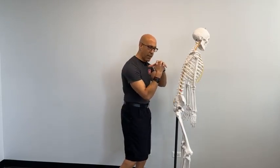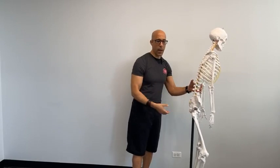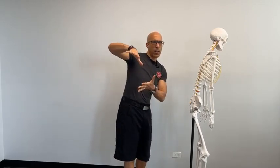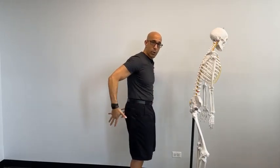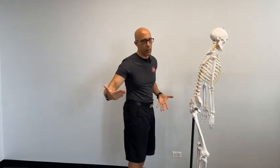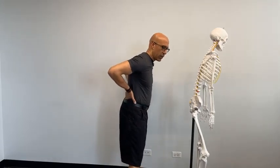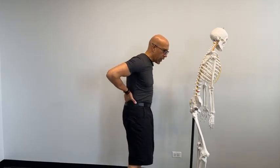If the more superficial fibers of glute max overpower the deeper fibers, we start to drive the femoral head forward. That's one of the common causes of hip problems. Unfortunately, many of us have been taught that to better activate the glutes we need to do a lot of glute squeezing — really squeeze like we're squeezing a million dollars between our cheeks. But the more we squeeze those superficial glutes, we start to change the alignment of the pelvis.